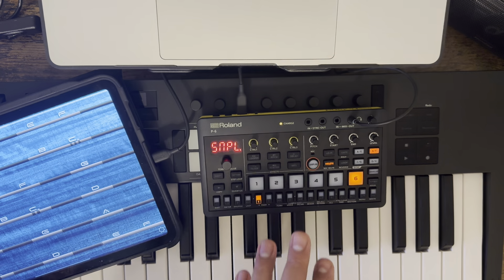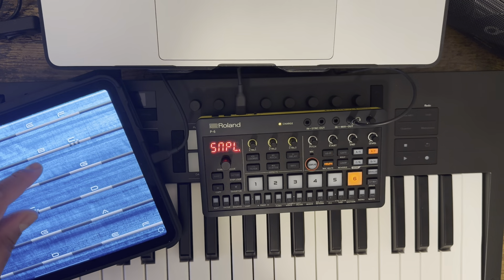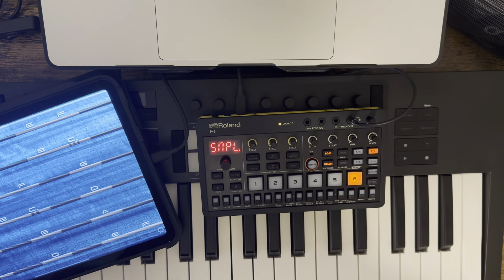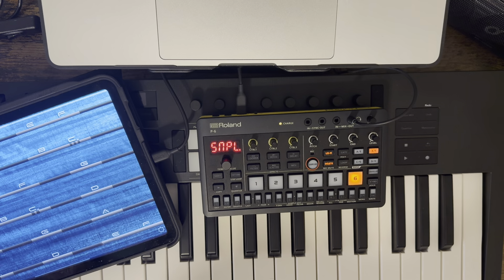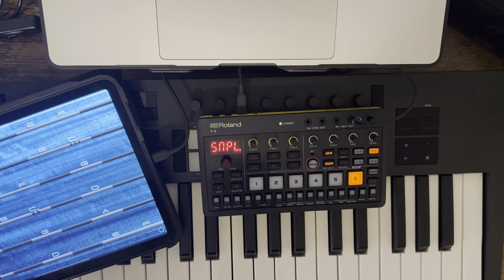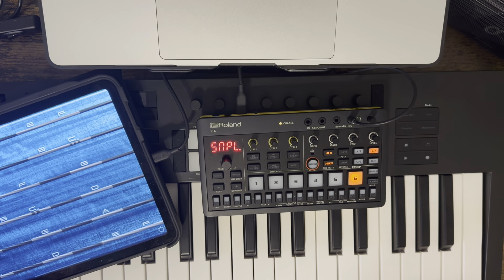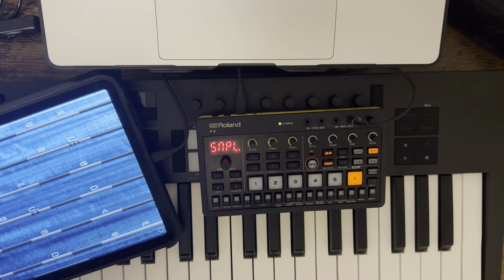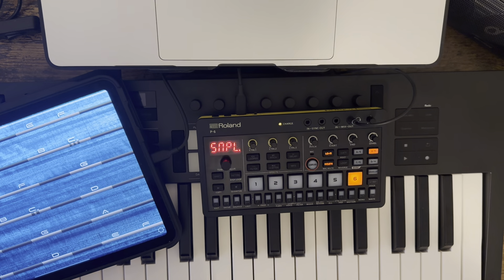I want to be able to do that because then I can take my phone — this works on the iPhone also — and do little simple bass runs on the phone, which I'd be fine with. Then I just send all these parts out to Koala to sequence the full song, because there's only four bars in here and you're kind of limited. But it would at least give me a starting point.